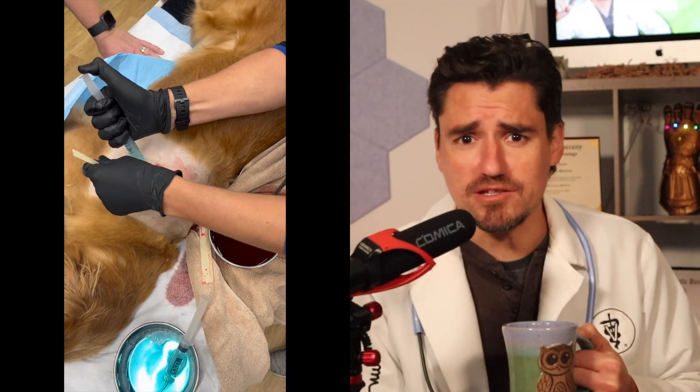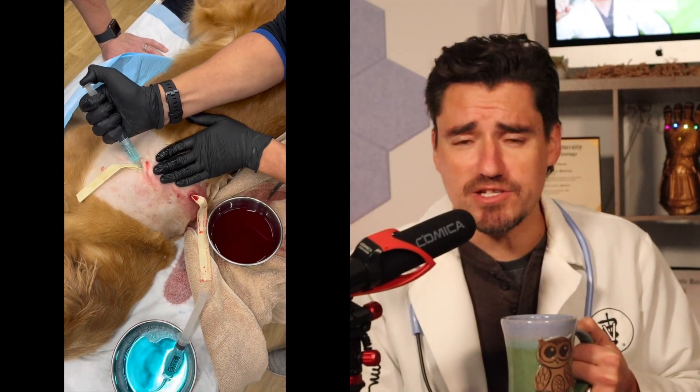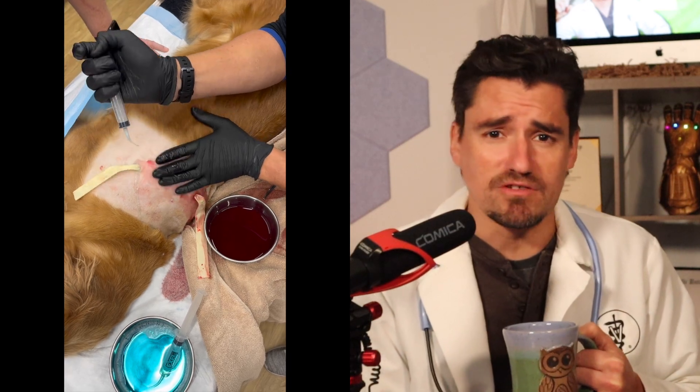This blue solution is chlorhexidine solution. We're going to use this to flush and irrigate the infection and wash away any additional infection.